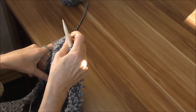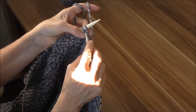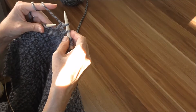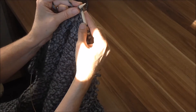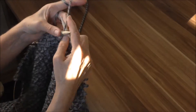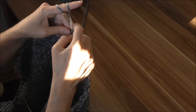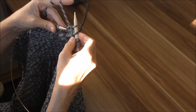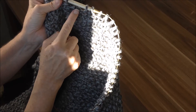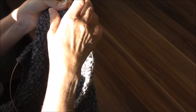Jetzt werden die nächsten 6 Maschen abgekettet. Weil das eine linke ist, machen wir eine rechte drauf. Dann strecken wir die nächste links, und ziehen die nächste Masche einfach über die zweite. Das ist eine linke, also machen wir eine rechte und ziehen die nächste über die Masche. Das ist eine rechte, dann machen wir eine linke und ziehen die hintere drüber. Und ihr seht schon, dass da der Ausschnitt beginnt. Wir haben schon 1, 2, 3.